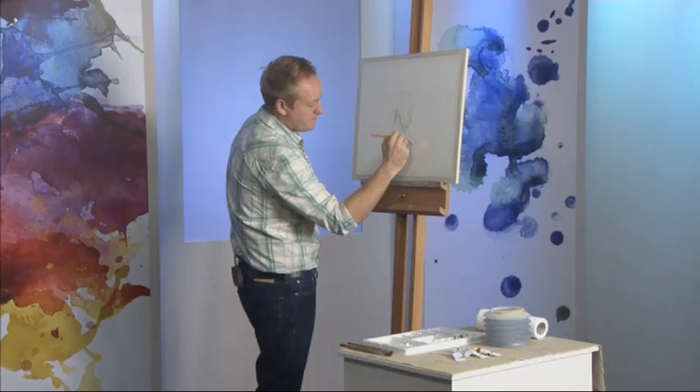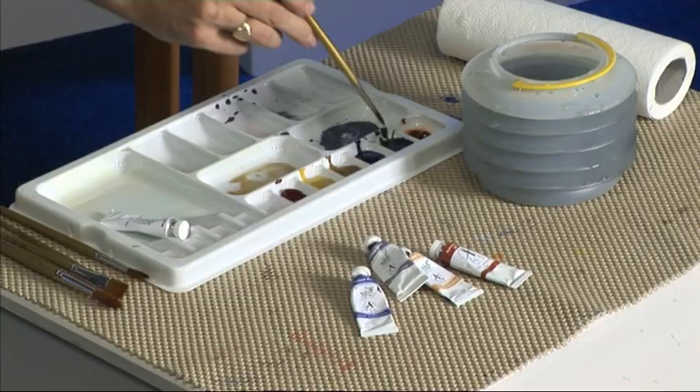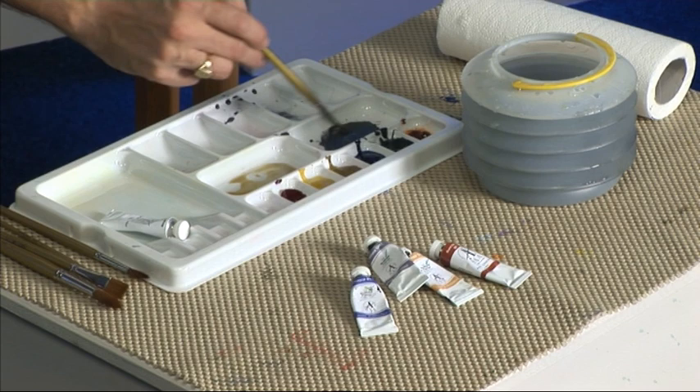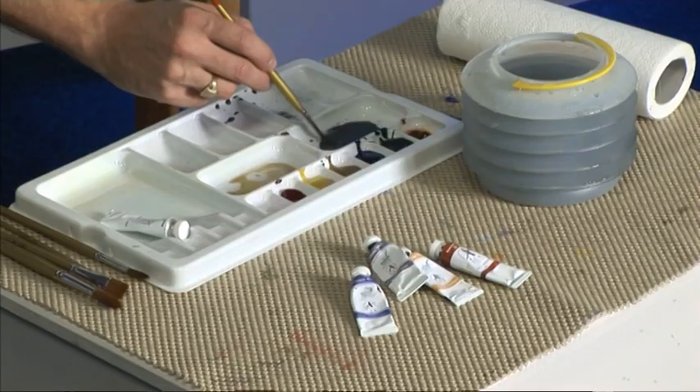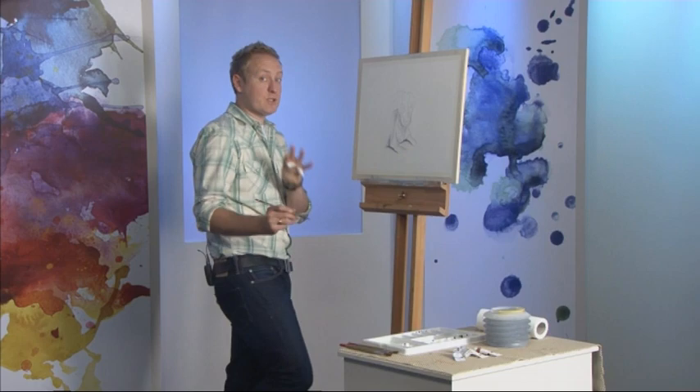So that was a size 8 brush. I'm going to move to a size 6 brush, just so I can get a little bit more control. A nice dark grey — very thick natural grey — and I'll just put a little tiny bit of natural yellow in there, just a tiny touch, just to change the colour tone and make it a fraction warmer.